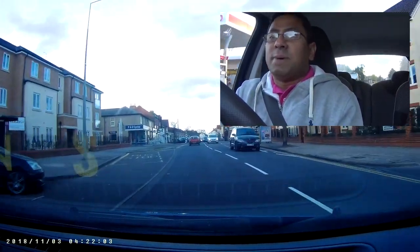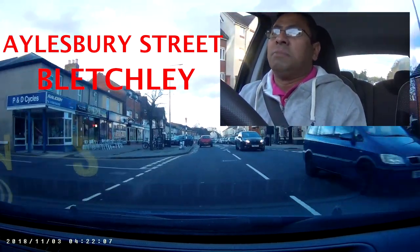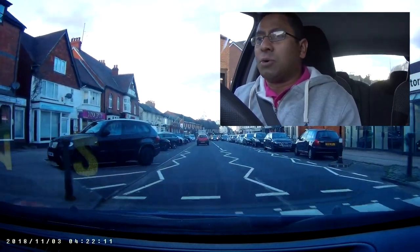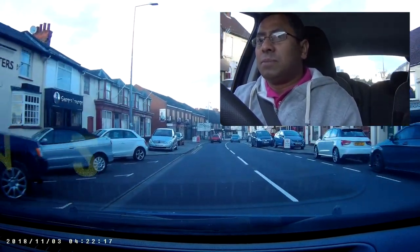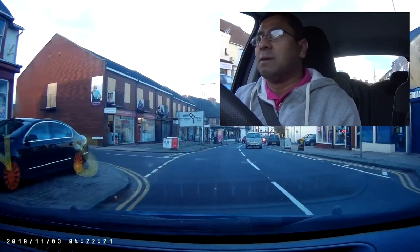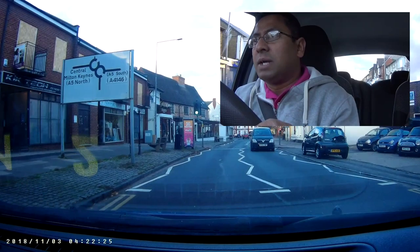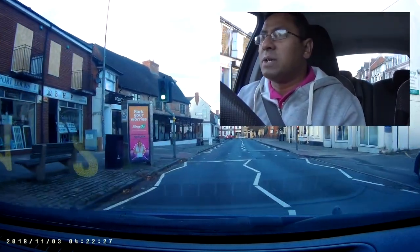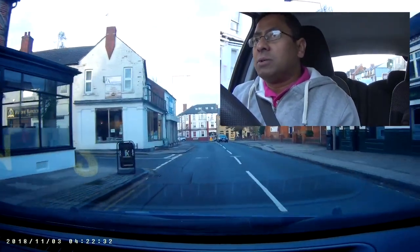I'm on Aylesbury Road now - this is one of the test route sides as well. As we approach, you can see that zebra crossing. After the zebra crossing you can see the double mini roundabout. The left shows central Milton Keynes and the right shows A5 south. There's also a traffic light controlled pedestrian crossing - keep an eye. I'm just approaching the double mini roundabout.